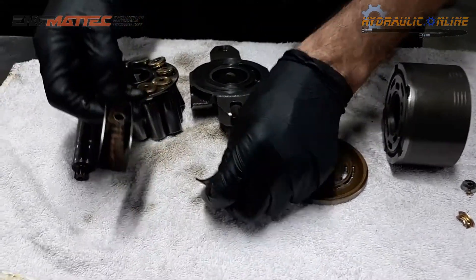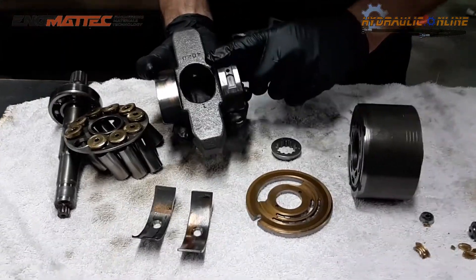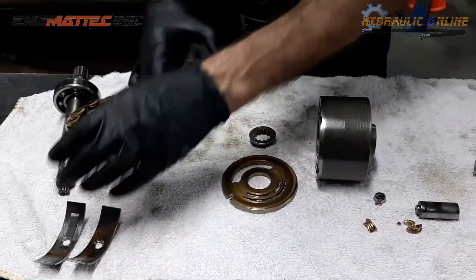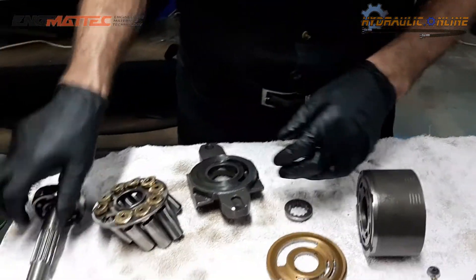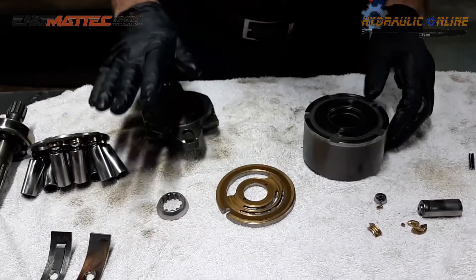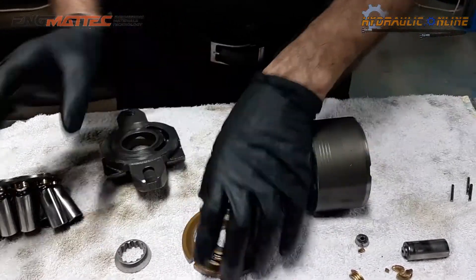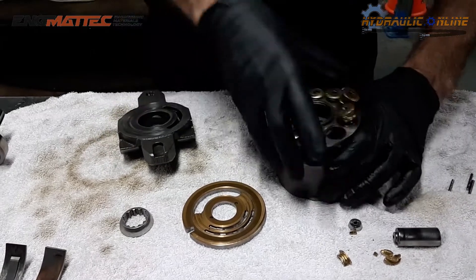These are the bearings we removed from the swash plate — all these parts are rebuildable. Obviously this we couldn't reuse; it had some very bad score marks from this bearing. So we put in new bearings, a new shaft even though the shaft was in reasonable condition, new pistons, new barrel, new valve plate, and new swash plate. There's actually a spring in here which we removed and reused on the new barrel, which keeps pressure on the pistons and forces them up against the swash plate.